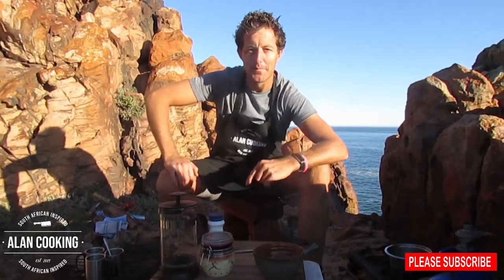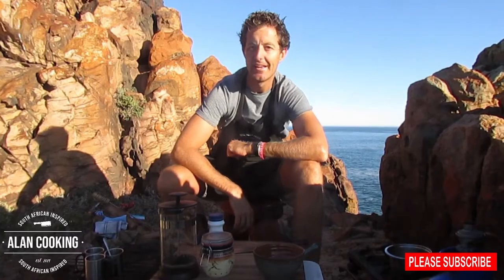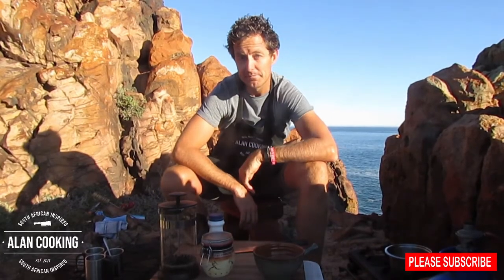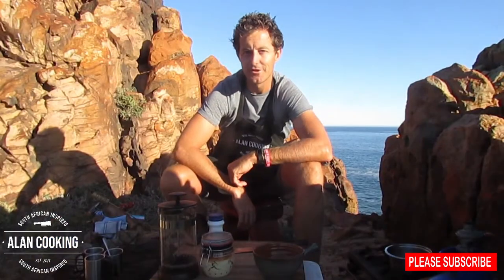Today we are filming snook. We are in a beautiful location with the sea behind us. I'm really excited about this episode. Snook is commonly known as barracuda in the Southern Hemisphere — it's an oily fish. Looking really forward to showing you this one.